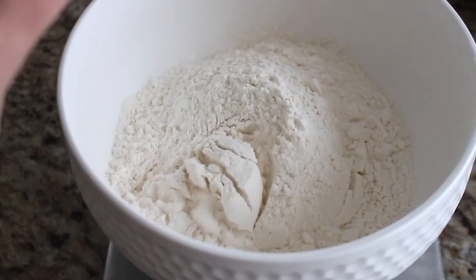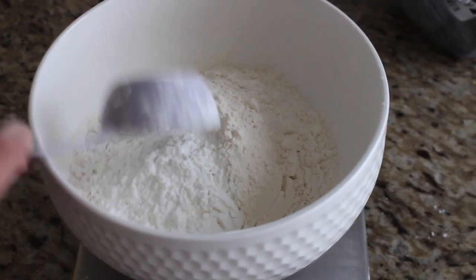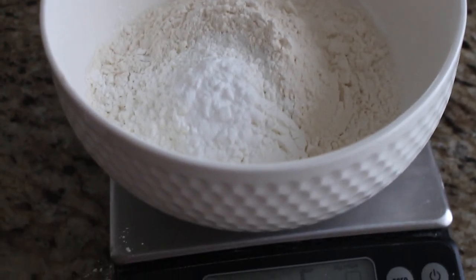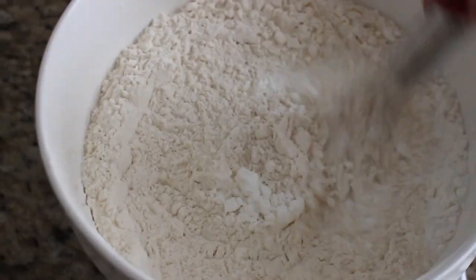Now that we have the butter and chocolate ready, let's make the dry mix. To a large separate bowl, add two and a quarter cups of all-purpose flour, or 325 grams. Next, add a quarter cup of cornstarch, or 32 grams. The cornstarch makes these cookies nice and thick and keeps them from spreading out and becoming flat — I wouldn't recommend skipping it. Then add one teaspoon of baking soda, or 5 grams, and finally one teaspoon of salt, or 6 grams. Give this dry mix a whisk and set aside.